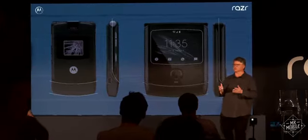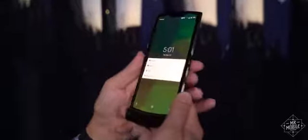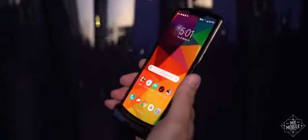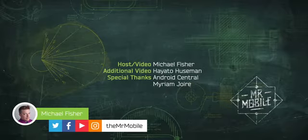This hands-on was shot at a Motorola press event in Los Angeles ahead of the official debut. As always, Mr. Mobile does not produce paid reviews, and Motorola was not given a copy of this video ahead of publication — they're seeing it for the first time right alongside you. If you like videos like that and you'd like to see more, please subscribe to Mr. Mobile on YouTube, and check out Android Central's hands-on for an alternative perspective. Until next time, thanks for watching, and stay mobile, my friends.